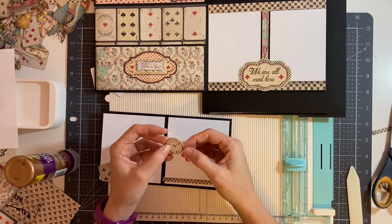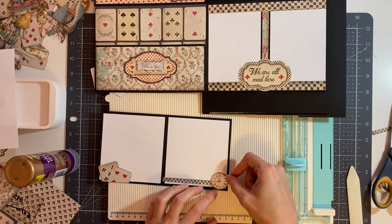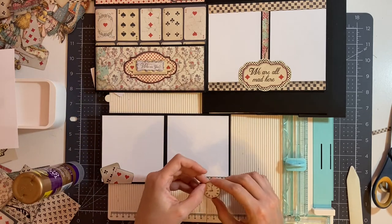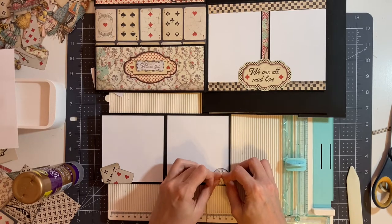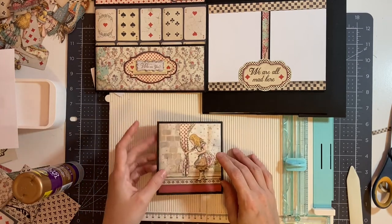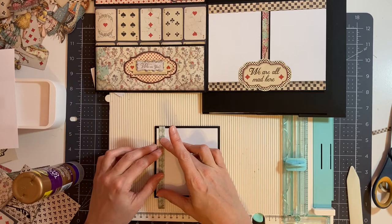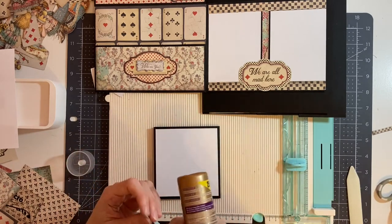I'm also going to take this chipboard clock and glue it over here. I'm just going to add glue to the part we just glued down — put the glue here on the band — then place my clock over top of that. On the back side, I have another scrap remnant and I'm going to glue this here, cutting it and gluing just the ends to the black part.